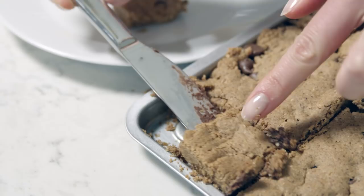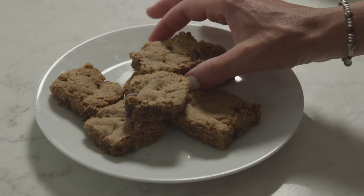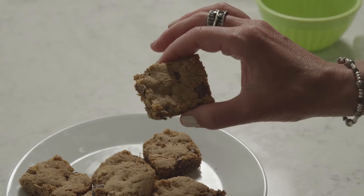Our brownies, I think, are almost done. Guys, these look amazing. The moment of truth — I'm really excited. The motivation to keep going on those long runs is because you get to eat all of this. It's a great reward — brownies are what you want.